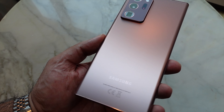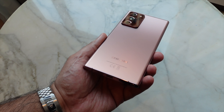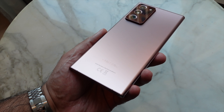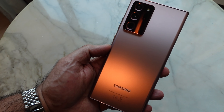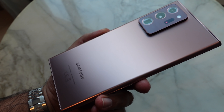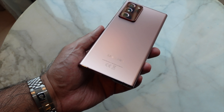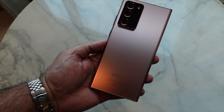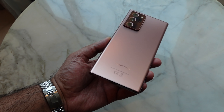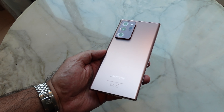Here it is in all its glory — the Mystic Bronze variation of the Galaxy Note 20 Ultra. The first thing you'll notice with this color, which sets it apart from the Mystic White or Mystic Black, is that it has a matte finish, whereas the others are glossy. I'd describe the color as a salmon tone — a very subtle pink, but certainly not overpowering. I think it works really well for both males and females.